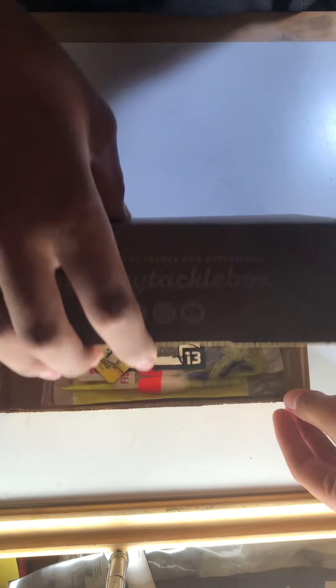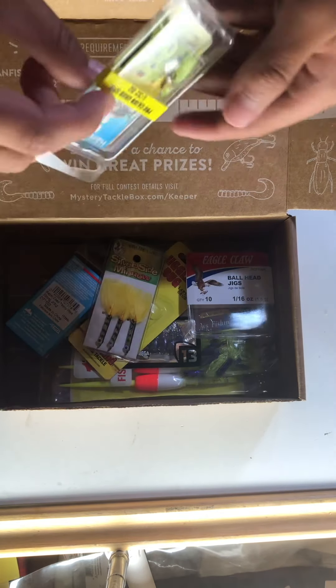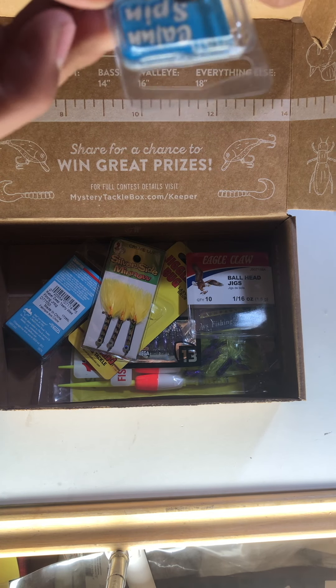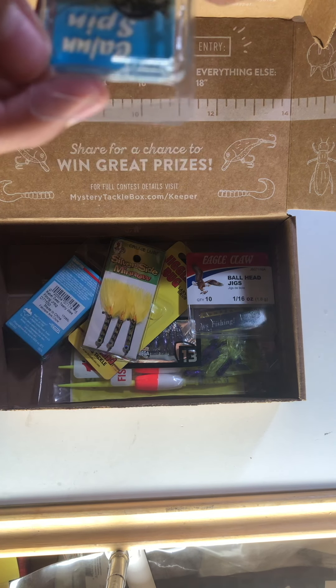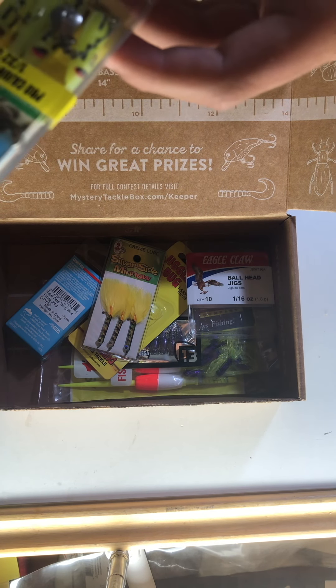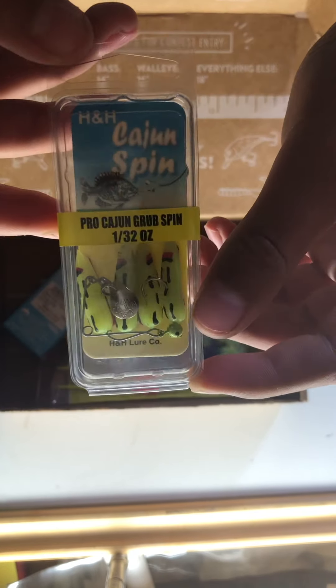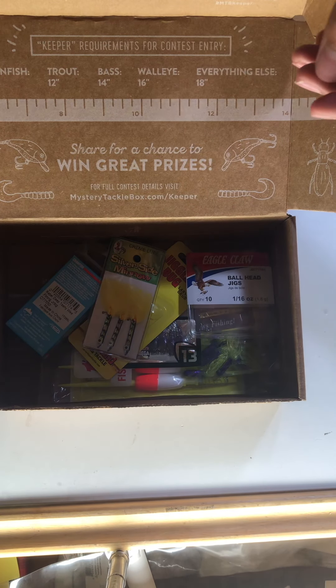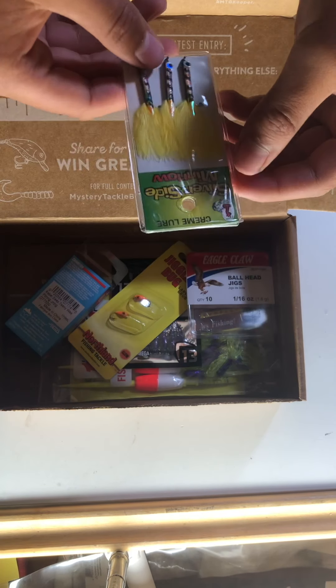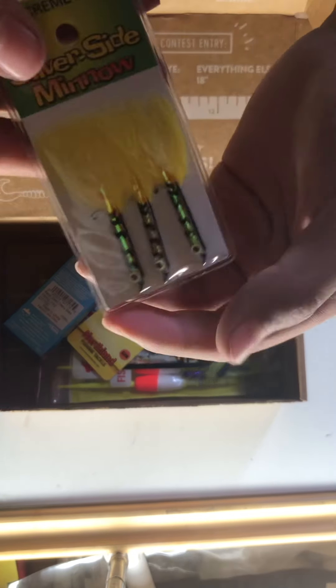All right, now to the box. We'll grab the first thing. We have — correct me if I'm wrong — Cajun Spin. It's a little grub spin. That's what it looks like. I got neon green, almost chartreuse color. Let's see what else. Silver Side Minnow — looks pretty neat. There you go.